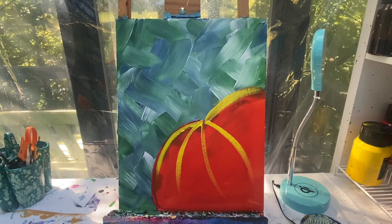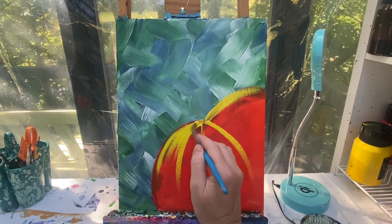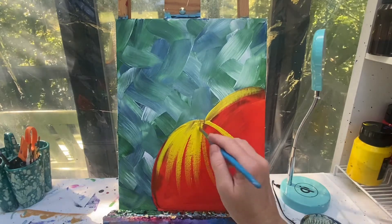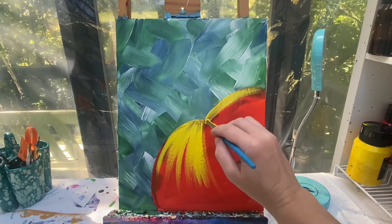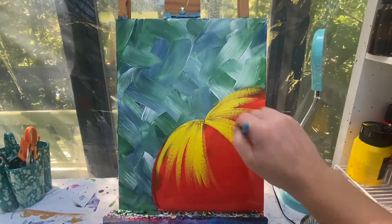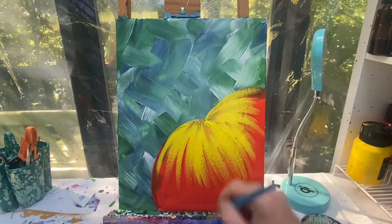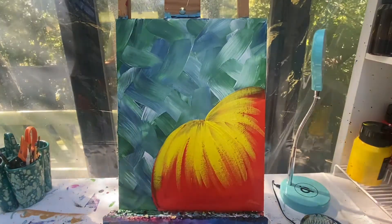Right about in these areas, I'm gonna really fill in the space in between with some of that yellow paint, letting it kind of fade off into that orange. I'm kind of liking those lines. Don't worry, we'll add a little bit of orange in and blend it in just a second.